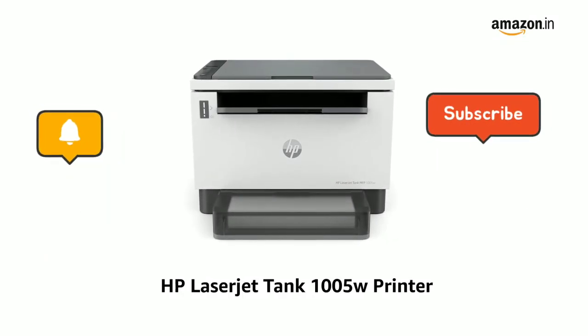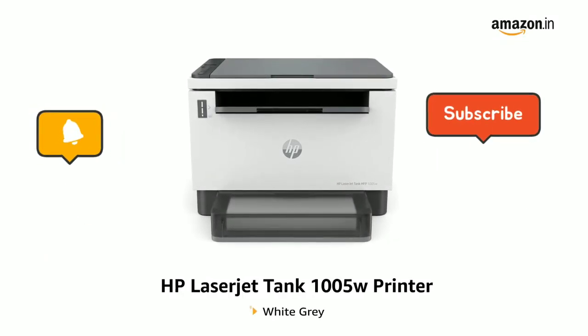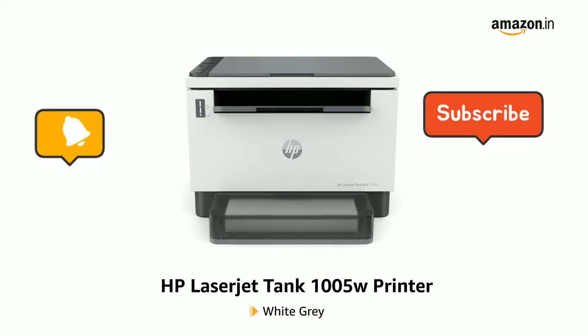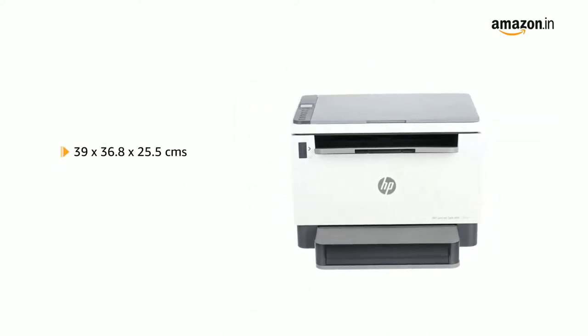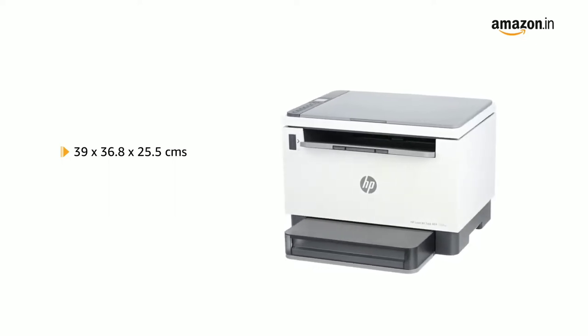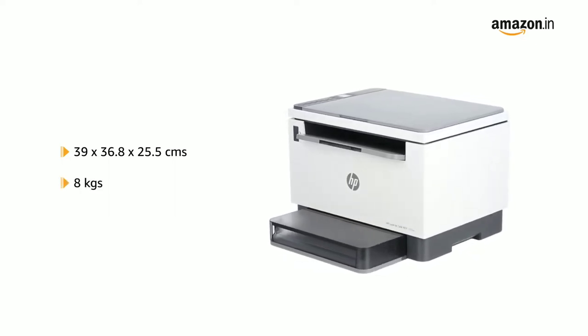Presenting the HP LaserJet Tank 1005W Printer in White Grey. It comes in a size of 39 x 36.8 x 25.5 cm and weighs 8 kg.